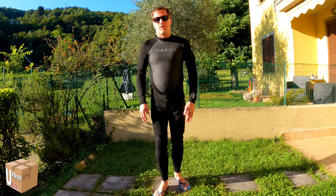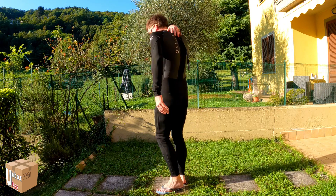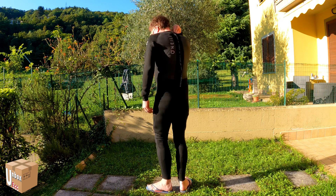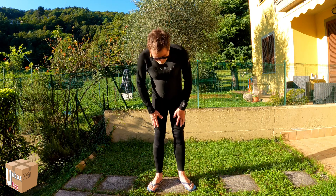Abbiamo un po' di protezione in più sulle gambe, è più spesso qua sul ginocchio. Qua vedete la chiusura per la cerniera. C'è un pezzo di materiale per proteggere anche la cerniera.